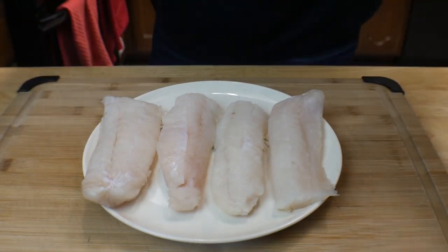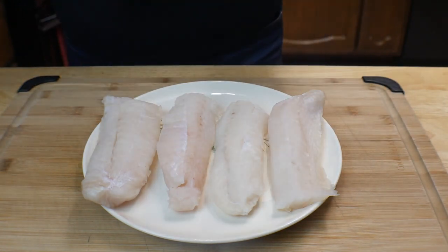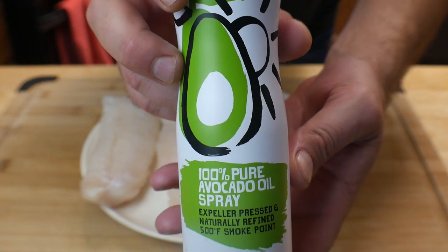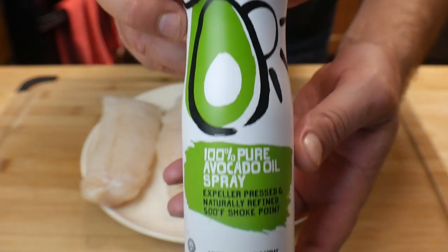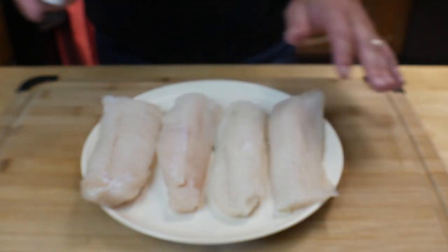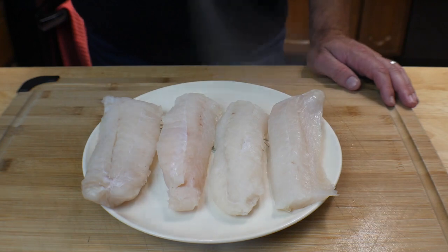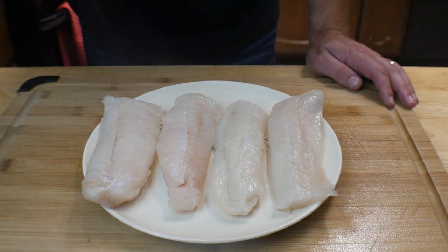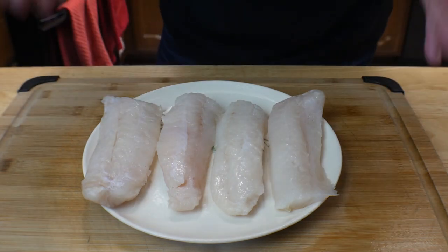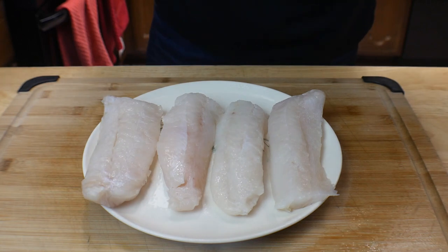I just took them out and put them on the plate. First thing we're going to do is go in with some avocado oil — it's a high-heat oil. You can use vegetable or canola. We're going to do just a quick spritz on the top side — just a slight coat. The reason is we're going to get that grill on the Ninja Foodie super hot.